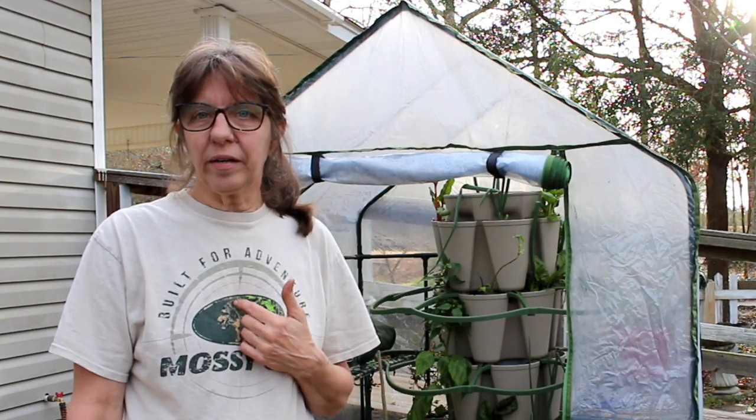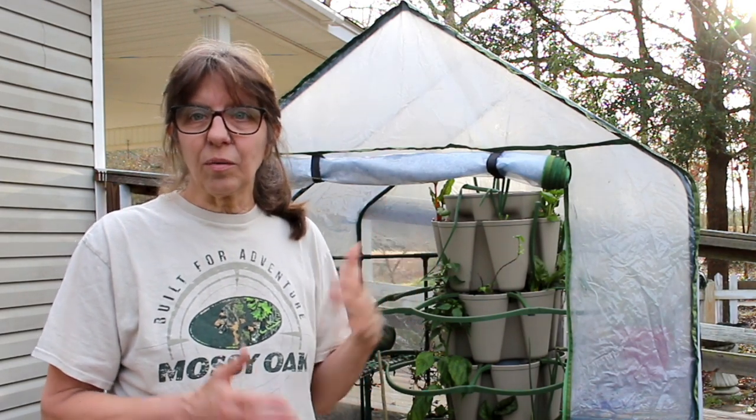Hey guys, welcome to Crazy Days! I'm Wanda, and today we're going to be talking about how to grow in a small area, or how to grow if you're one or two people that can't garden in rows and turn your whole area into a garden. We're looking at the Green Stalk planter and the mini greenhouse - growing on a mini homestead with just a patio, apartment, or limited yard space.